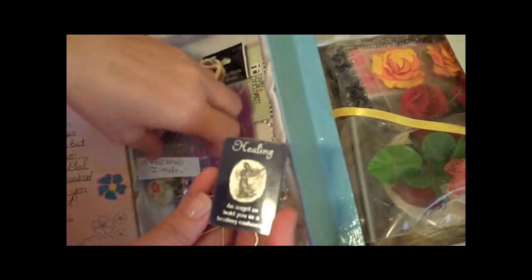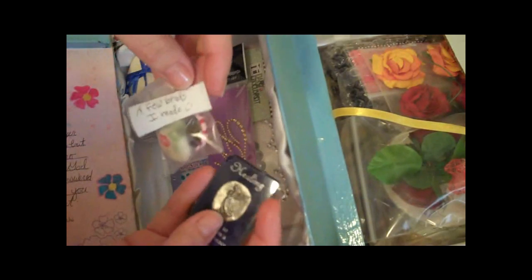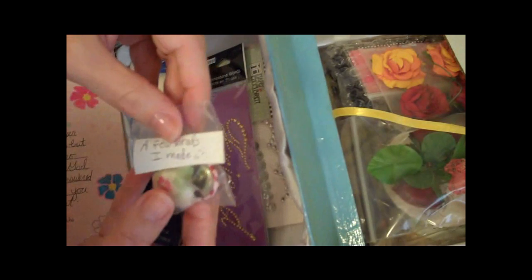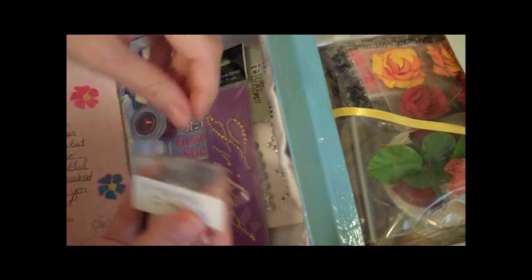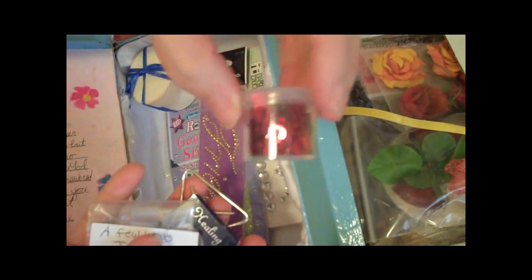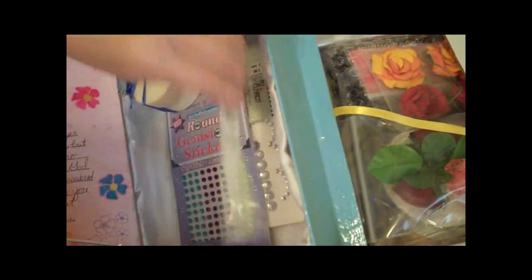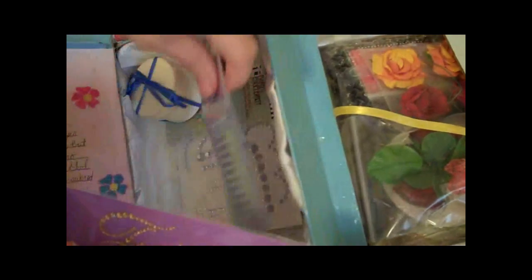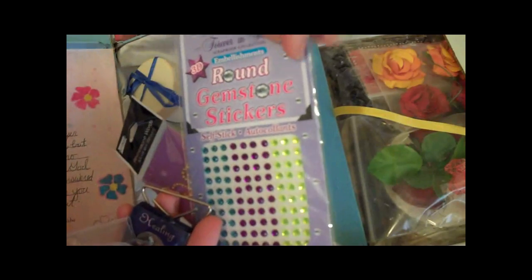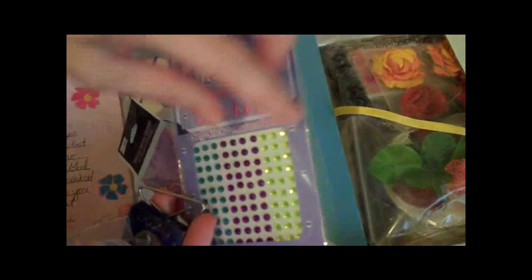This is a healing prayer — 'An angel to hold you in a healing embrace.' A few brads that she made with her eye topper. Isn't that cute? And here's some little sparkles — these are kiss and hug sparkles. Those are so cute. And this thing that says 'friend' — this rhinestone. And then more round rhinestone stickers.